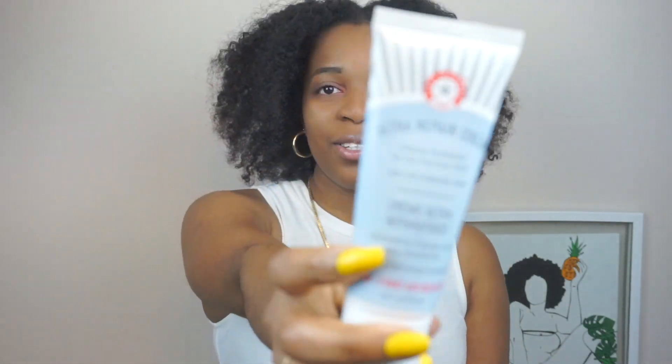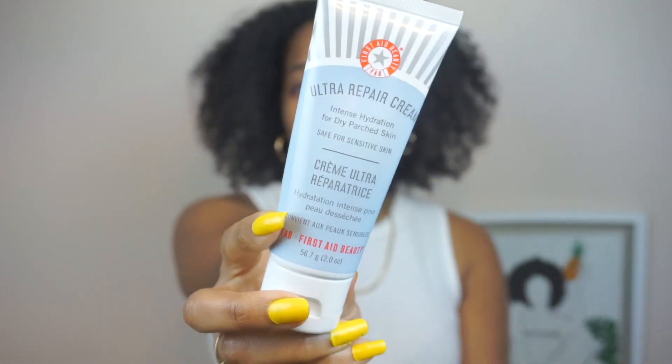The box is right here, so I'm gonna start. First of all, for 2021 I wanted to focus on skin and do more skincare. So there's this cream I've been seeing for a couple of months — I see a lot of people talk about it. It's the First Aid Beauty Ultra Repair cream. It's safe for sensitive skin, and I do have sensitive skin, so I figured I would try this.